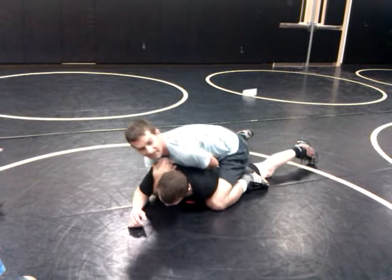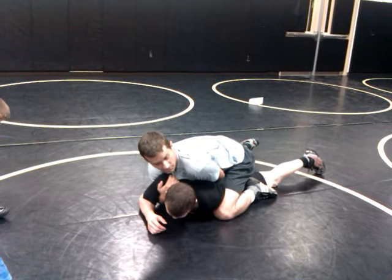This means I'm attacking this side. If I do this, I'm going to lay it down flat with him and attack this side, whether it's a half Nelson or whether it's a suck back into a tilt.